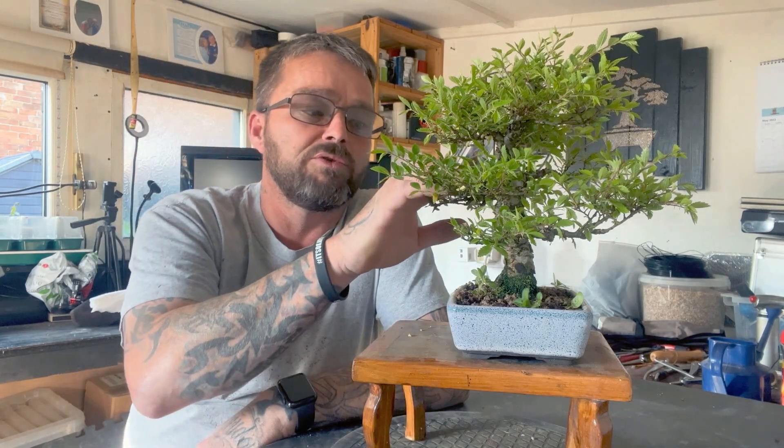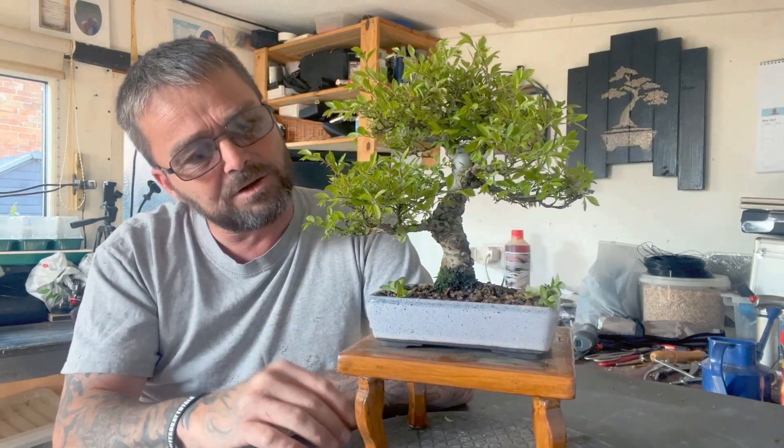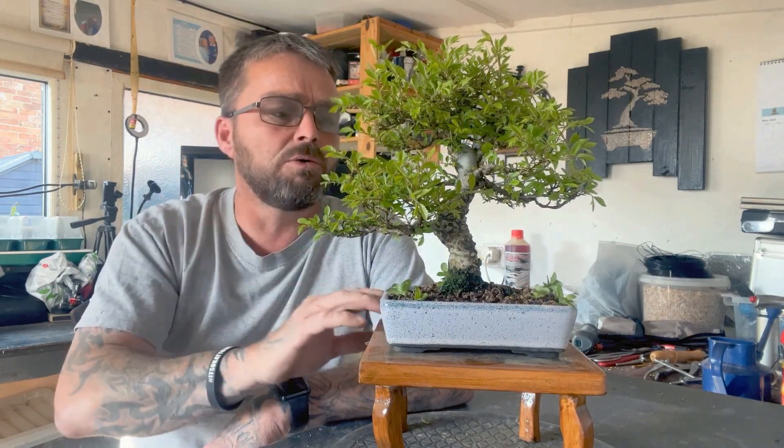It just needs a prune and the moss cleaning off the bark. There'll be no wire on it — I put wire on it last year just to bend the main branches down a bit, but I think it's all right for now. Once I get to prune, maybe next year I'll add some more wire. I don't want to keep wiring it every year because it will stress the tree out, and I wanted it to recover off the first wiring.